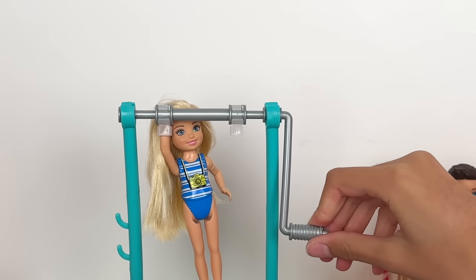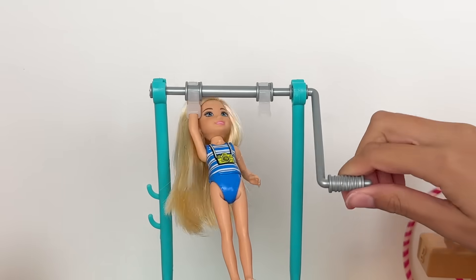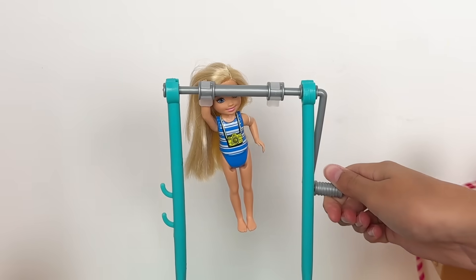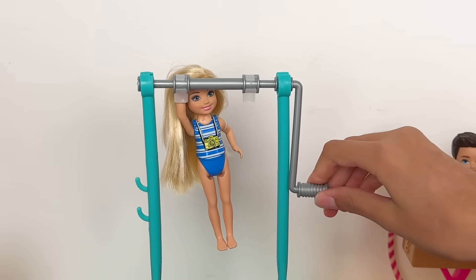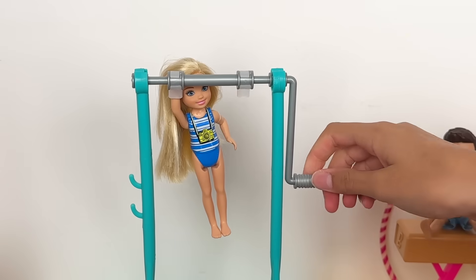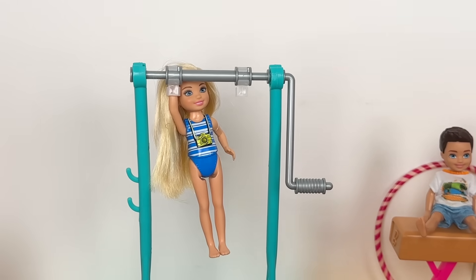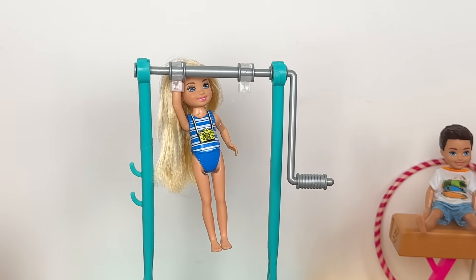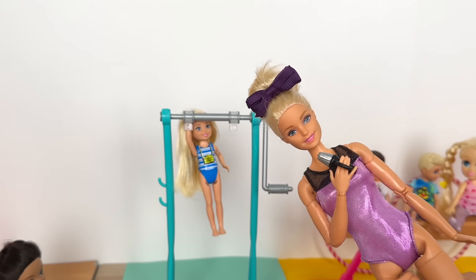Next up — the horizontal bar. I really need to get this perfect. Okay, one flip — one in the clear, two more to go. One-handed is really hard. I have to get this perfect for the team — and three, and one for luck. I did it! A perfect one-handed horizontal bar jump — amazing!